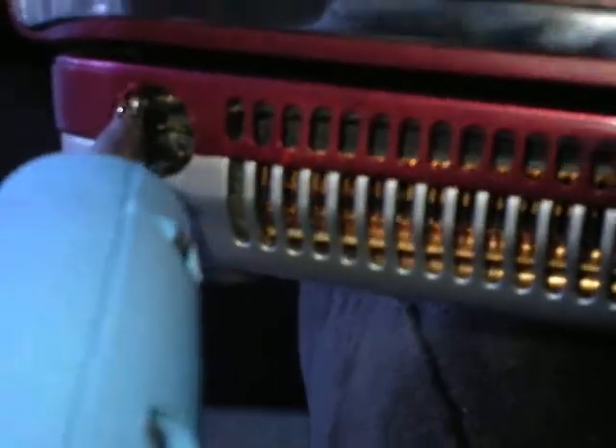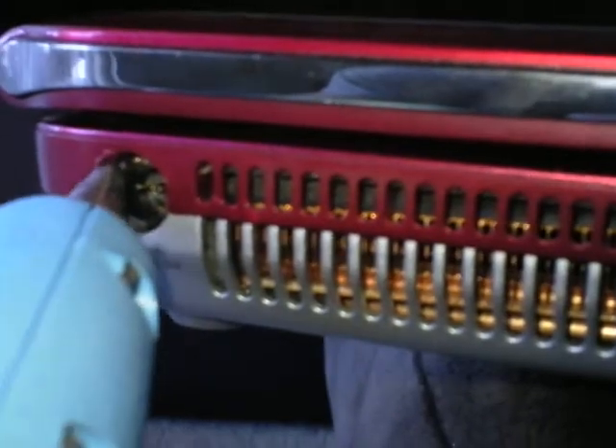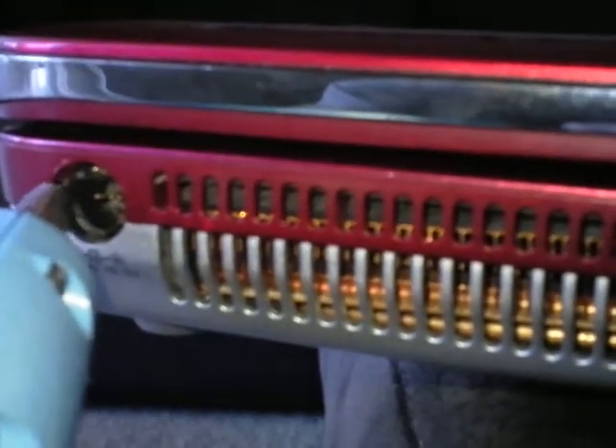This is the quick fix way, the lazy way. It's not the permanent fix. The permanent fix is actually buying the port and taking the whole laptop apart and fixing it the right way.